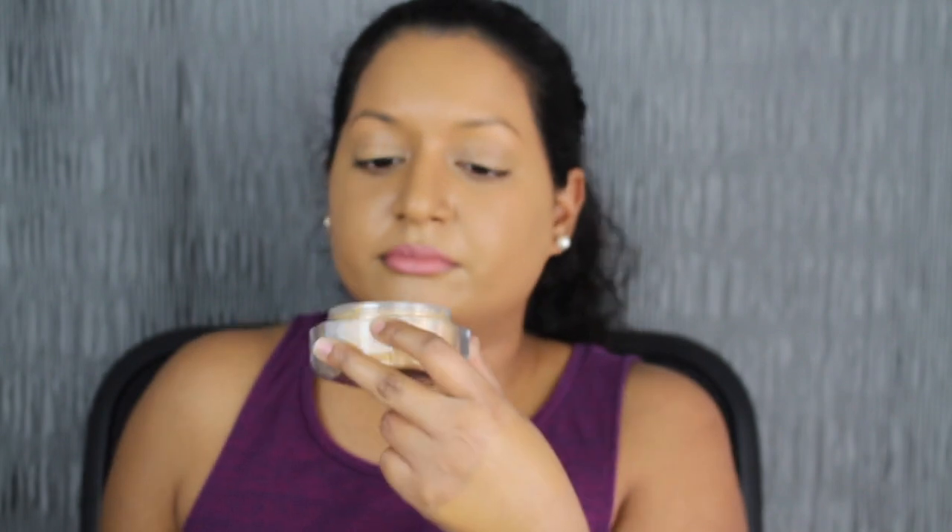So that's what the powder looks like. I have no idea why I'm smelling the powder — I don't smell anything from it. Now we're going to be applying the Fenty Beauty Concealer. I think I'm going to do one side with the concealer, and then one side with the setting powder and the concealer, just to see how it performs and wears throughout the day.